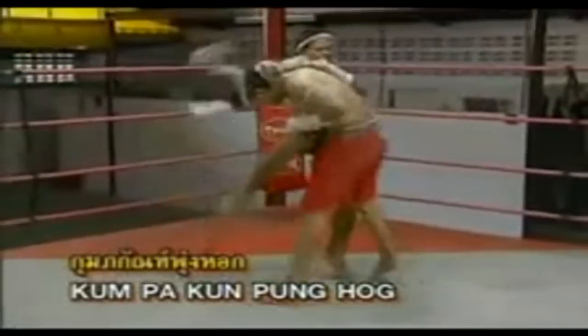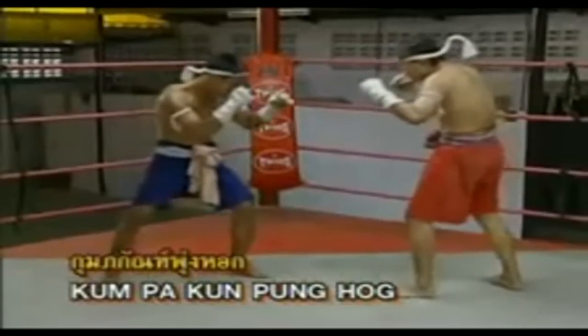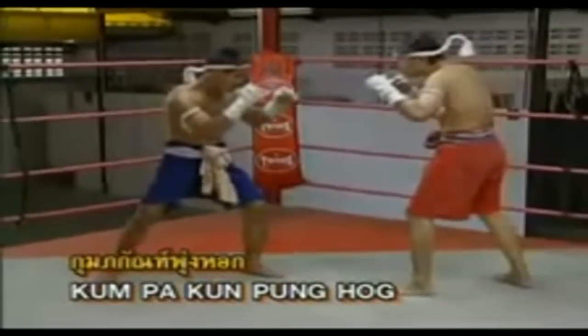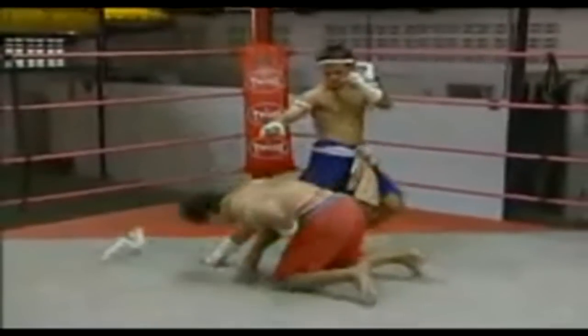Kong pakkan pung hok position — the rear targets of the knees lie around the solar plexus of the stomach; throw a hard strike knee kick to the body.